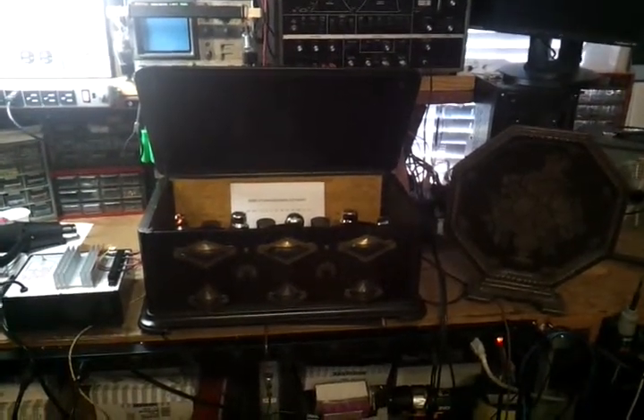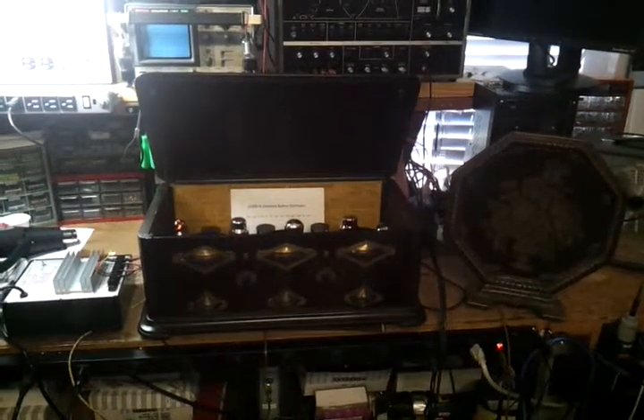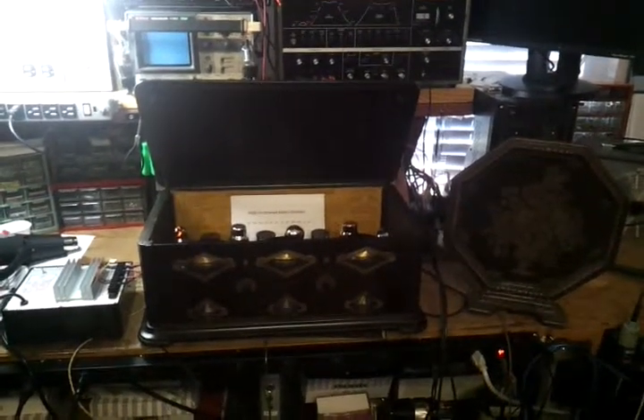This is my Greeby MU1 TRF radio. It dates to 1924.